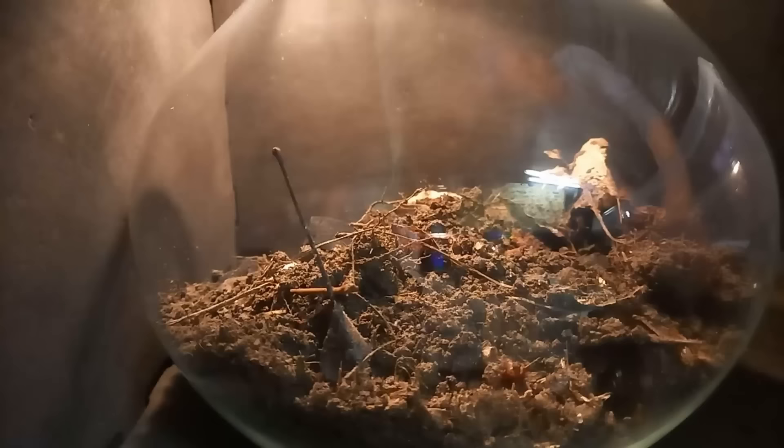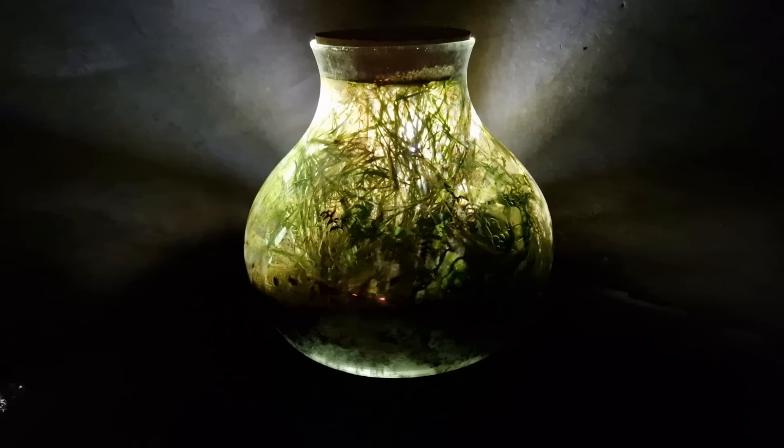I'm also going to show how I built the terrarium, and I'm going to explain how it's possible that plants and animals can survive in a sealed jar for over a thousand days. But first, we gotta go back to day one.